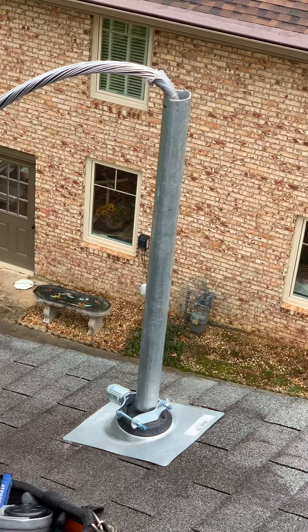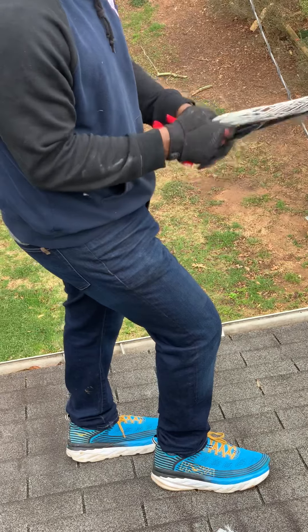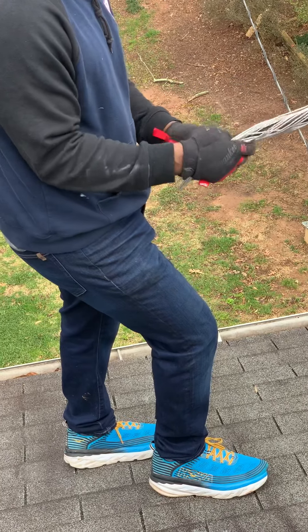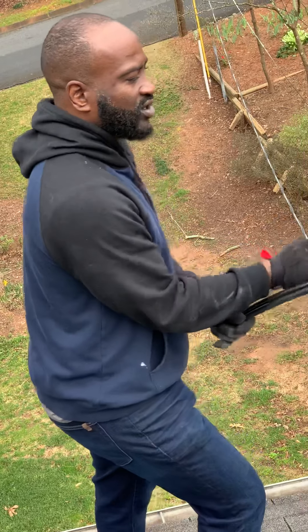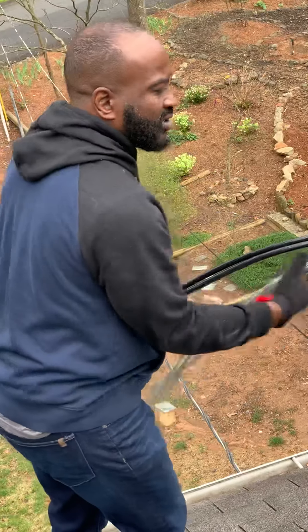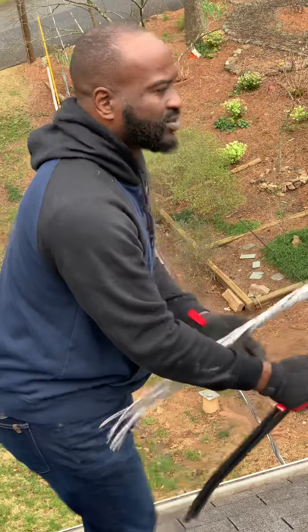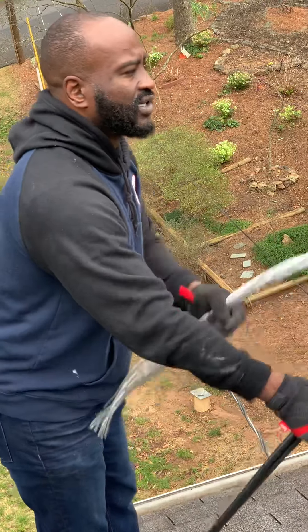Today we're going to do the mast and weather head. This is a two-inch rigid pipe — it's got to be three feet off the roof. You gotta file it on the inside so it doesn't damage the wire. Just make sure it's not as sharp as possible and you're just taking the burrs off.